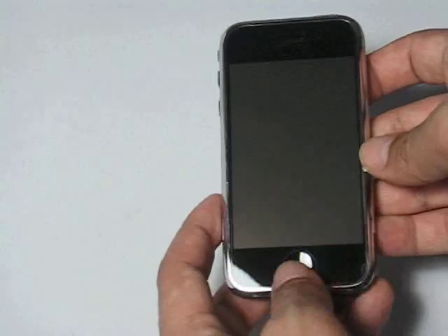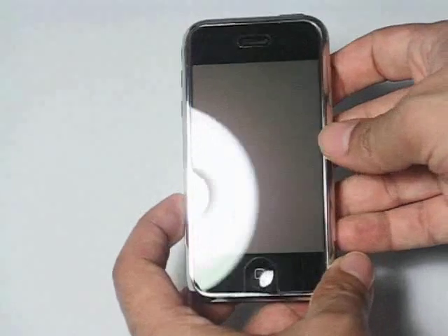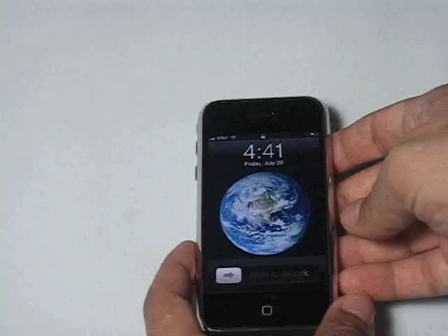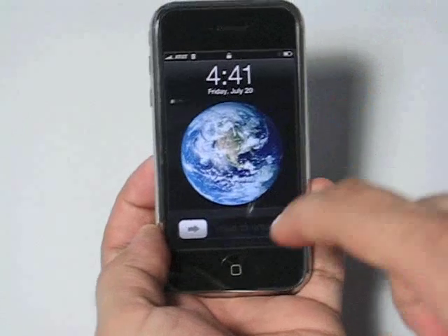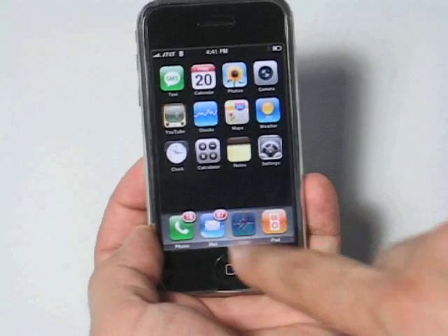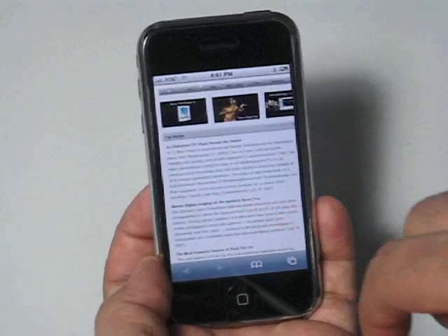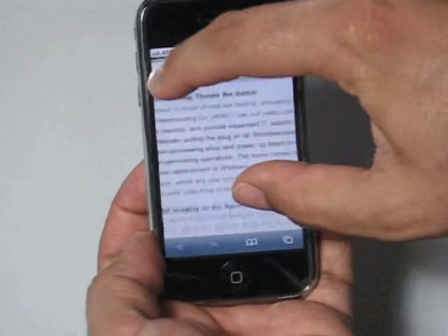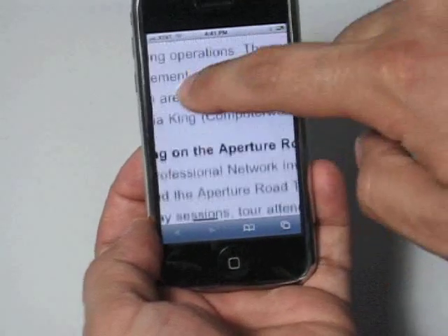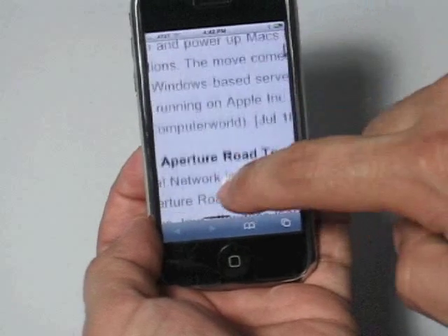Now we're going to demonstrate today the responsiveness of the device after you put on the screen protector. So we can go here, turn the iPhone on, and we can unlock it, and go to the web browser. Here we've got one of Apple's pages. I can just zoom into this page, just like that, and move up, move down, move left, move right. As you see, the responsiveness is very good.